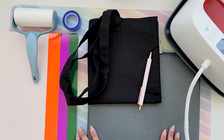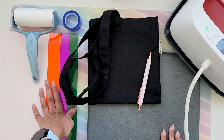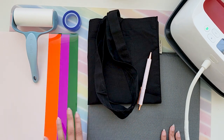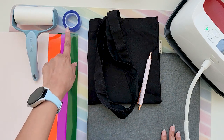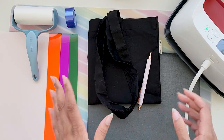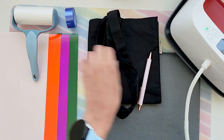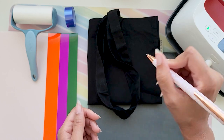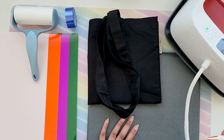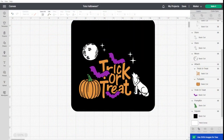Hello guys, today we are going to make a Halloween tote bag and I'm going to be doing it using Tech Wraps puff vinyl. This should be a very interesting project — the first time I'm working with puff vinyl. We're going to need very few supplies: a lint roller, heat resistant tape because I'm going to cut really closely around the designs, the pin pen tool to weed the HTV, a heat press, and of course something to press on. Let's go to Design Space and choose a design.